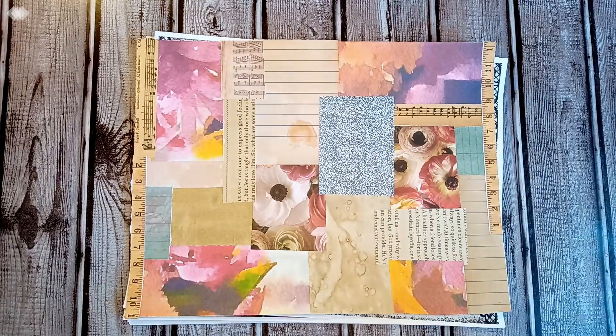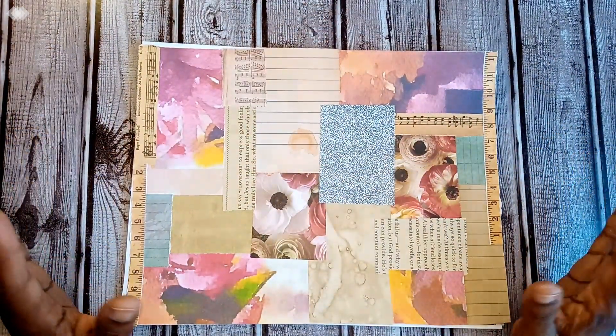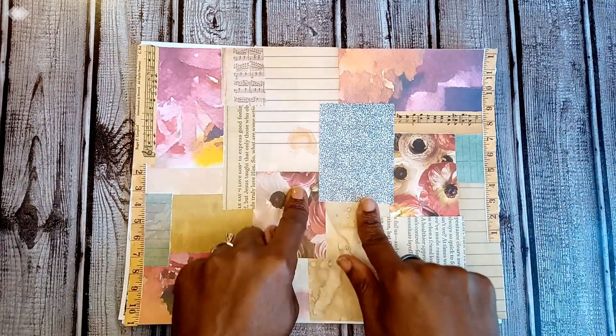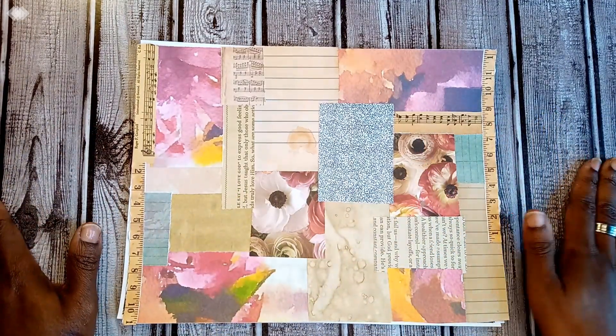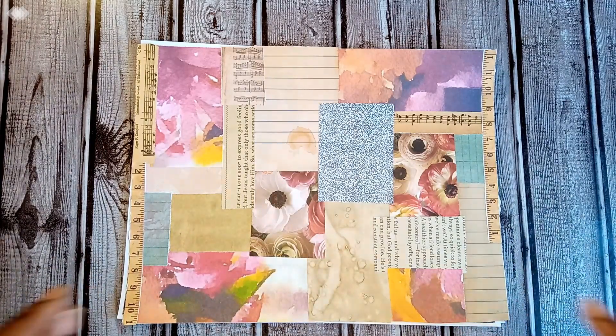Today I am so excited to pop on to share with you my first ever full digital journal kit. This cover is just something to hide it so I can do a reveal of the big surprise. Let me tell you what prompted me to create this.